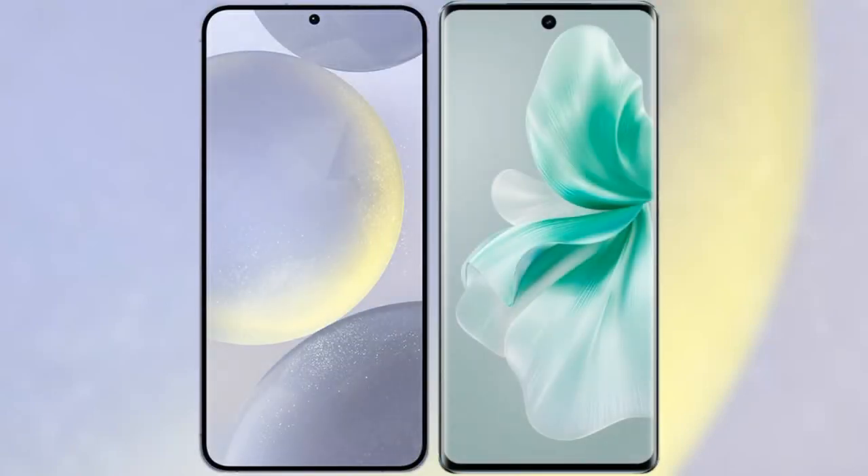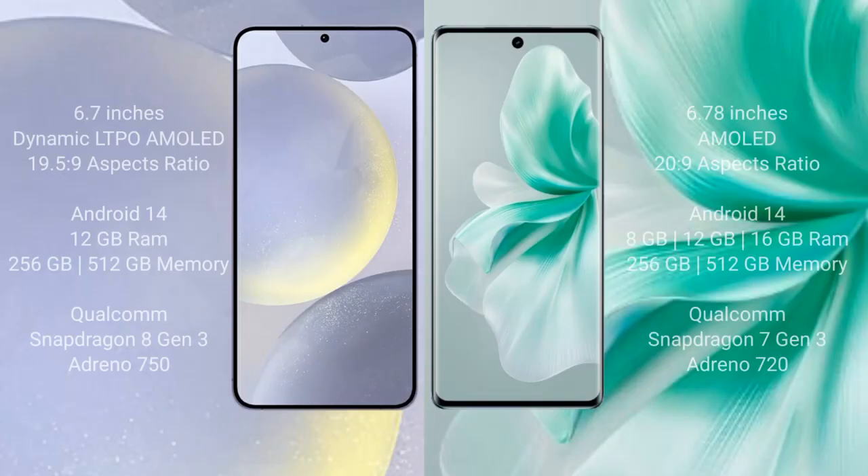I will compare the new Samsung Galaxy S24 Plus with the Vivo S18. The Samsung Galaxy S24 Plus comes with a 6.7-inch Dynamic LTPO AMOLED display, while the Vivo S18 comes with a 6.78-inch AMOLED display.